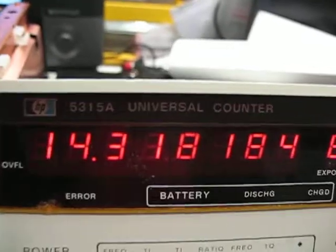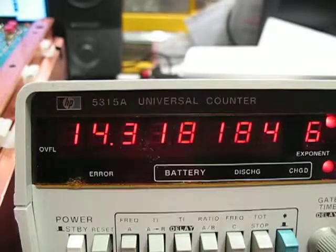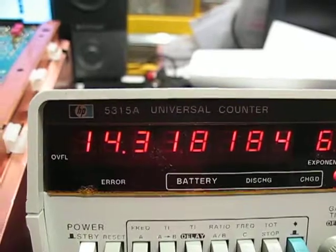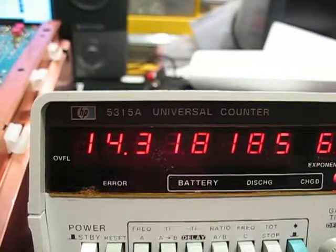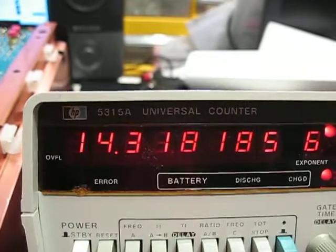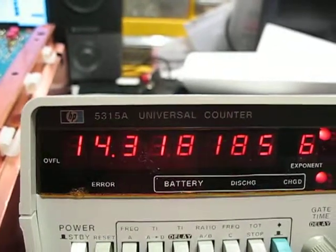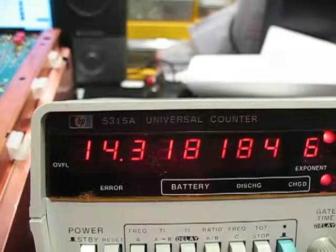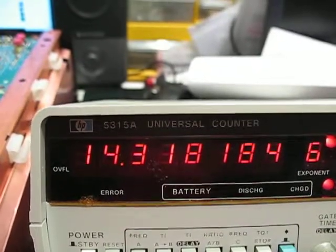If you use the calibration manual or the alignment procedures for this adjustment, you'd be wrong — it'd be incorrect. I'm also using a really high-accuracy frequency counter to do this, so a lot of people don't have access to this much resolution. I can actually get one more digit, but this is plenty here.